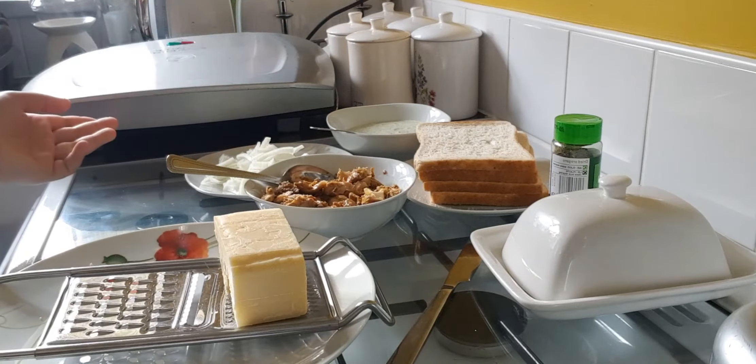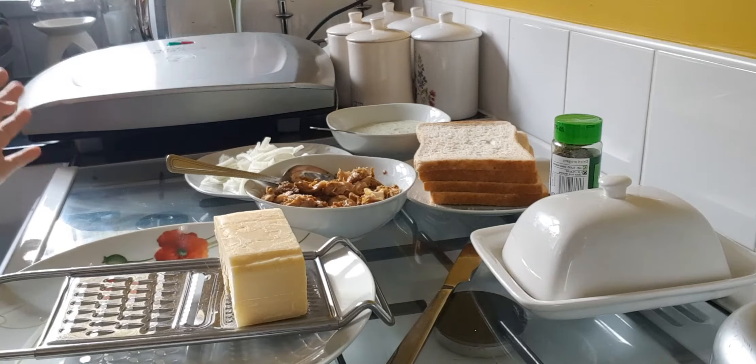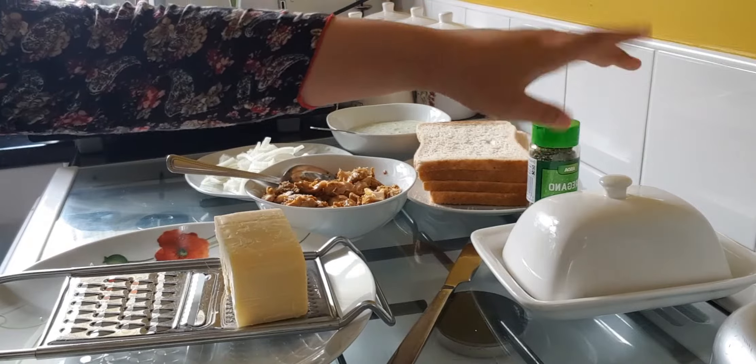chutney, which is optional — you can put any sauce — and you need cheese. You need oregano for your cheese and onion. And you will need butter.